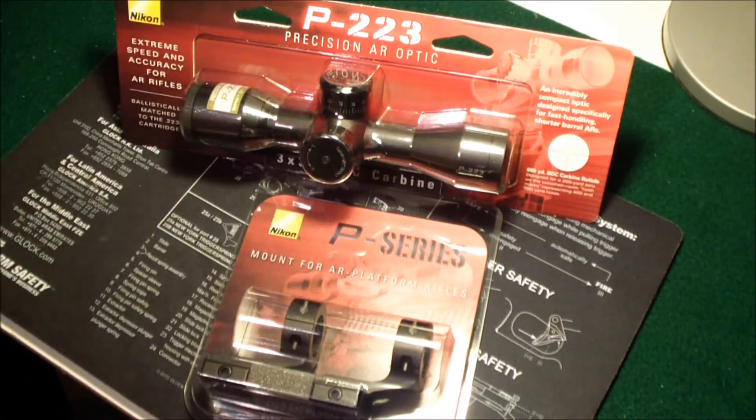I went shooting a couple weeks ago with a friend of mine and he had one of these scopes on his AR, and I really liked it. I was really pleased with the accuracy of it. So I'm going to mount this on my AR and I'll show you what it looks like.